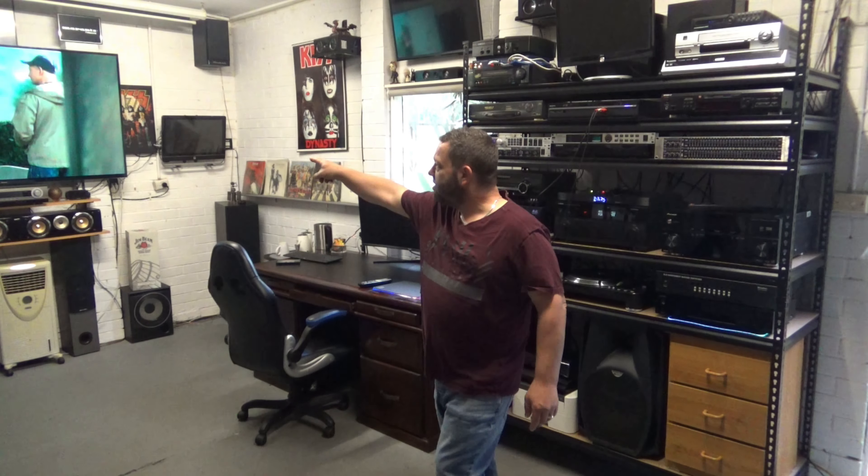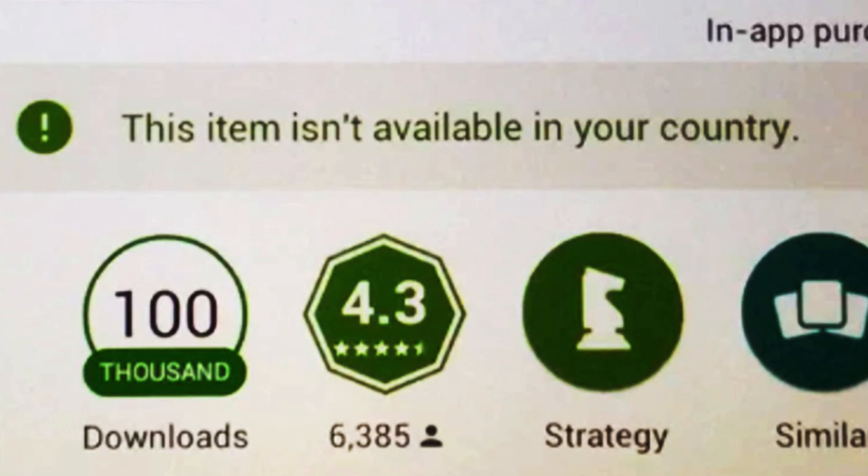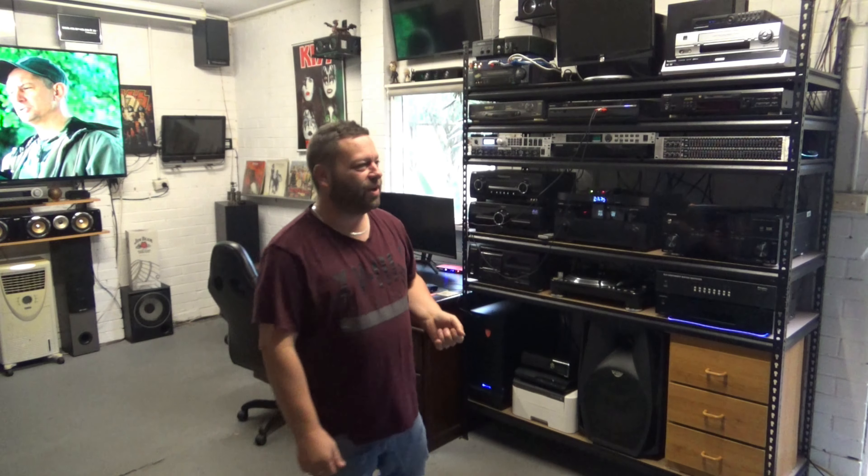I grabbed two movies last night from a site I'm not going to name, because I don't want to get into trouble. I'm getting one right now that's not available for me to get elsewhere. I'm under the Australian version at the moment because under the American one there are about two or three movies that say 'not available in your country.' You may know the site I'm talking about, but I'm not going to say what it is.